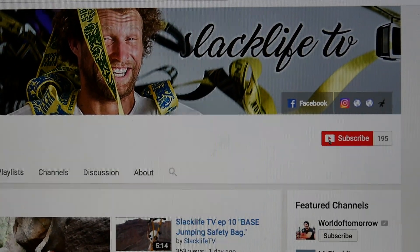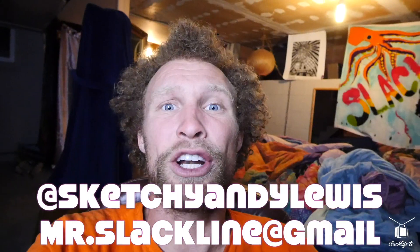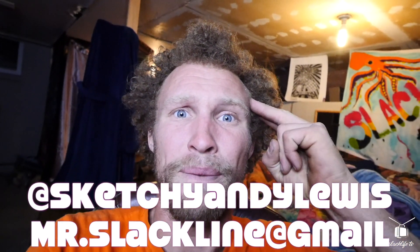If you guys want to keep watching Slackline TV, go to our YouTube channel, click the red subscribe button, click the bell next to it to bring up a notification box that says 'send me all notifications from Slackline TV,' and you can watch our episodes right when they come out. Thank you guys for watching, and I will see you tomorrow. Peace.